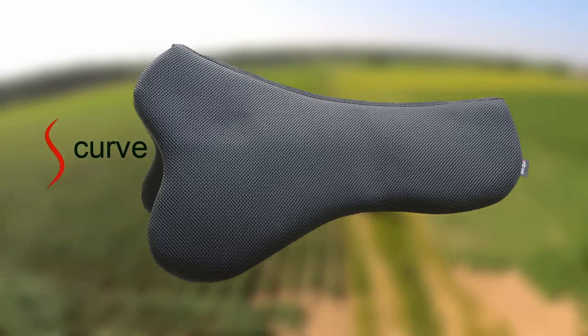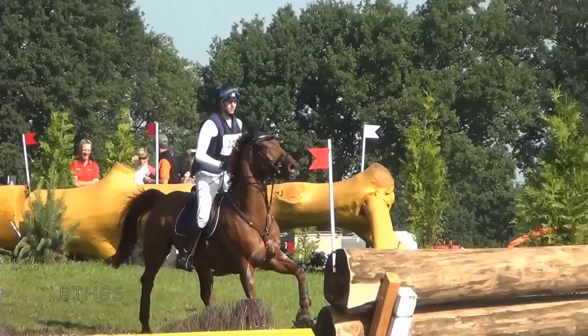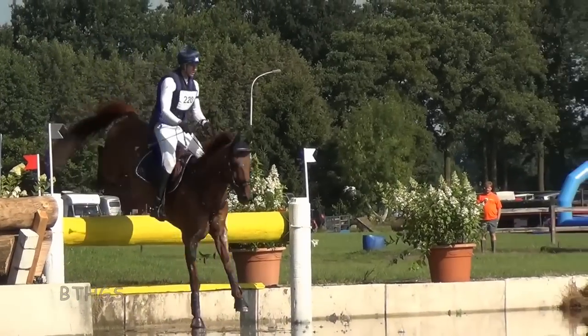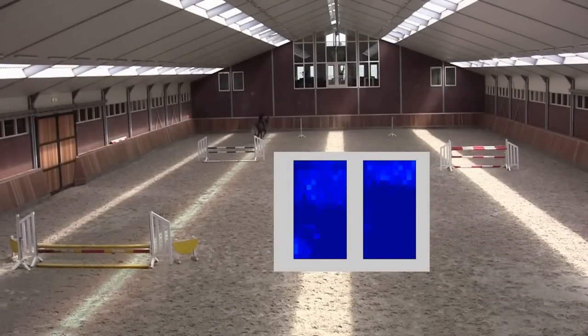The Satellogic products, developed by veterinarians and aerospace engineers, excel in pressure distribution and shock absorption while keeping your horse cool and dry. We've performed the first pressure measurements under the saddle during jumping and saw a peak pressure reduction of 50% using our three-dimensionally woven materials.